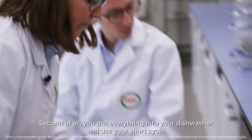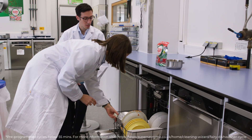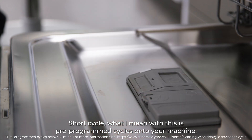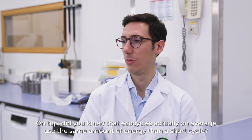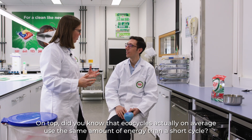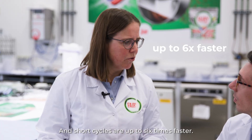Second of all, you put everything into your dishwasher and use your short cycle. Short cycle — what I mean by this — is the pre-programmed cycles on your machine. When you use Finish Platinum Plus, you actually get brilliant clean results in less than an hour. Did you know that eco-cycles, on average, use the same amount of energy as a short cycle? And short cycles are up to six times faster.